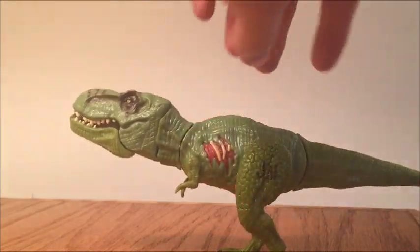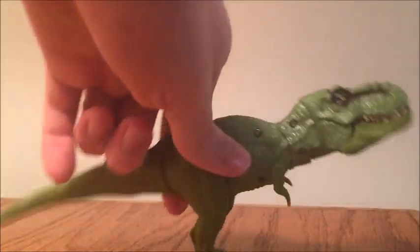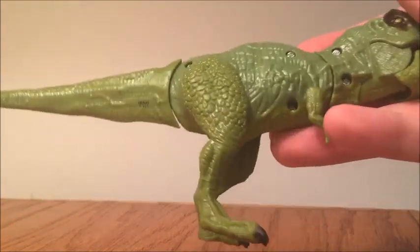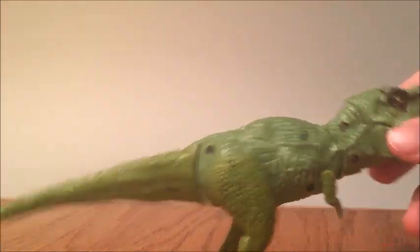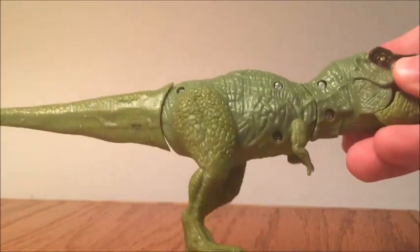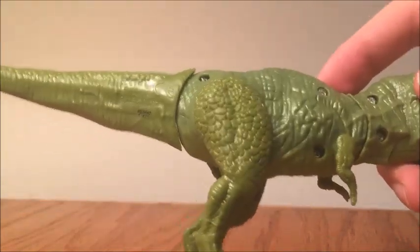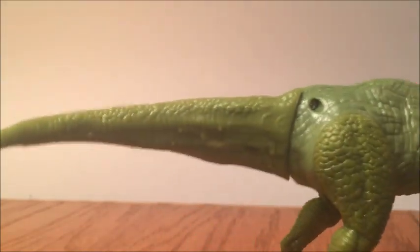Now let's talk about the big complaint that all of the Bashers and Biters have, and all of the Jurassic World toys have in general — that is the screw holes. I don't want to beat a dead horse because every review out there will complain about the screw holes, but you guys still have to see that there are indeed still screw holes here. It looks like we have two on the neck and two in the torso area and one near the back.